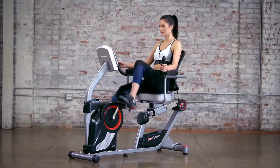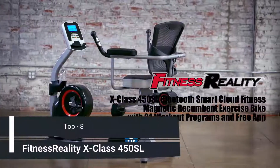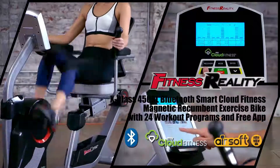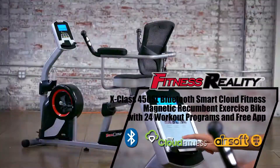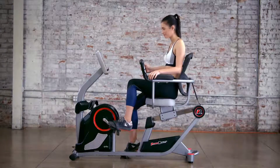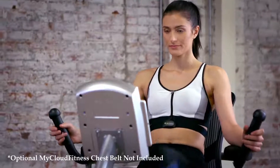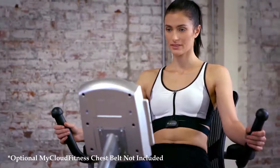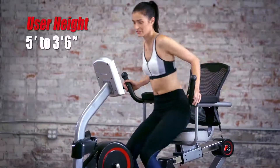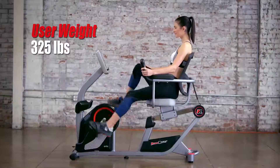Get your heart pumping and strengthen your legs with the Fitness Reality X-Class 450SL Bluetooth Smart Cloud Fitness Magnetic Recumbent Exercise Bike with 24 workout programs and our free app. Fully lab tested for durability, performance and endurance, the Fitness Reality X-Class 450SL's step-through design allows users to get easily on and off the bike, supporting users between 5 feet and 6 feet 3 inches and up to 325 pounds.